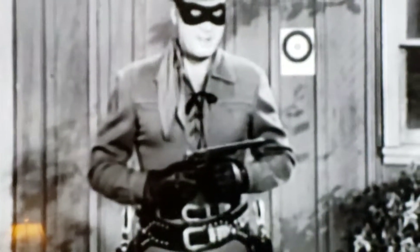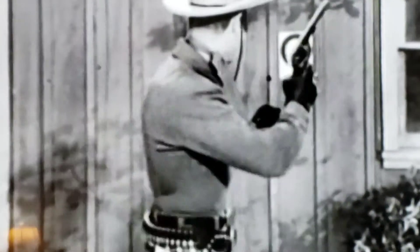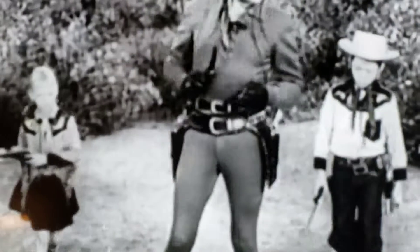Here we go, a real knife. Well, it's easy and fun if you practice with this home ranger rapid-fire revolver. See? Six shots without reload.